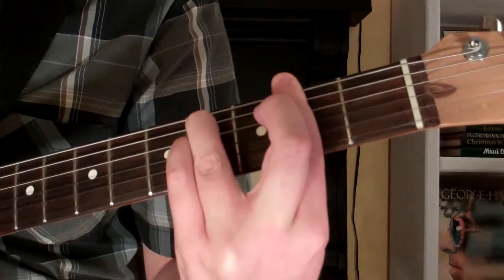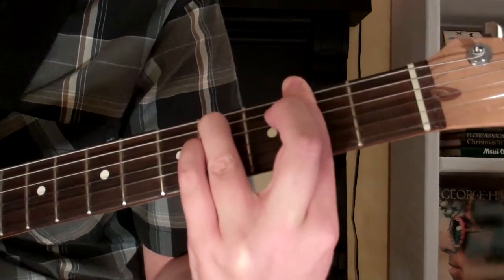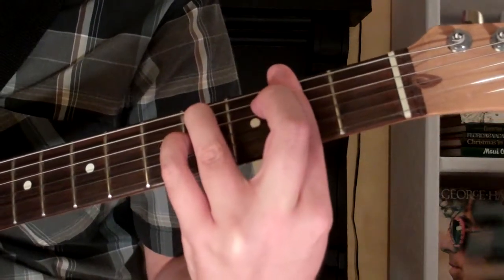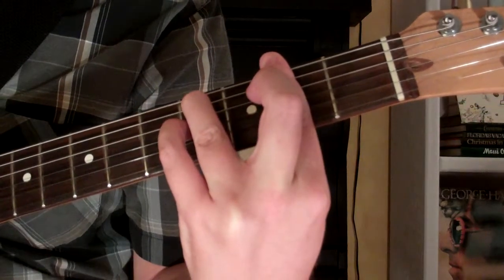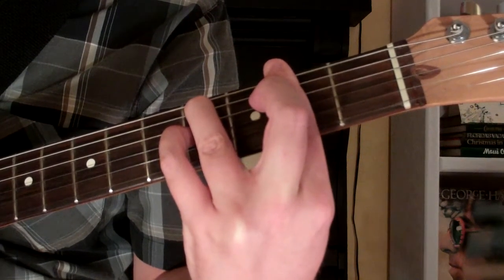This is going to look and sound just like this. And that is how you play it on the guitar.